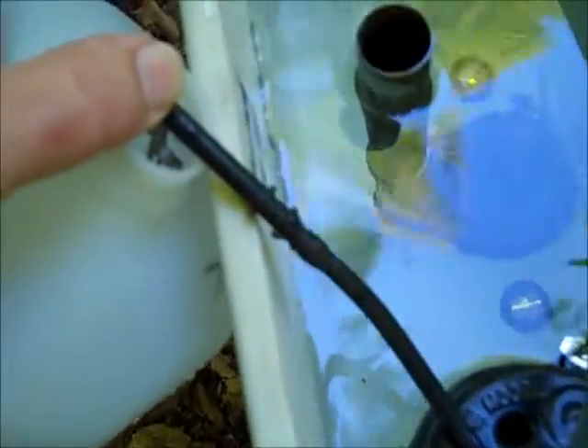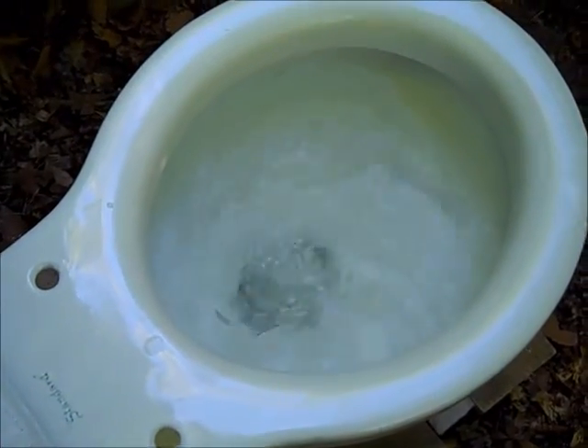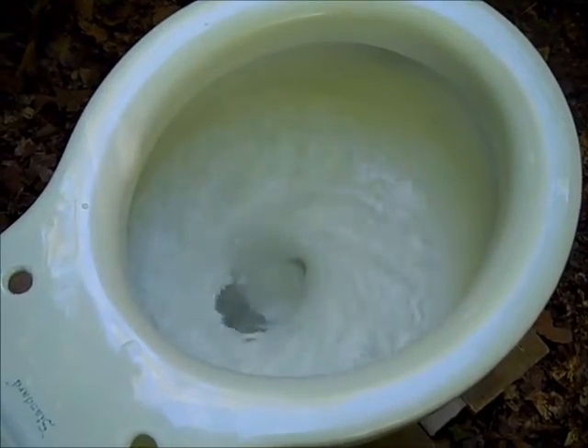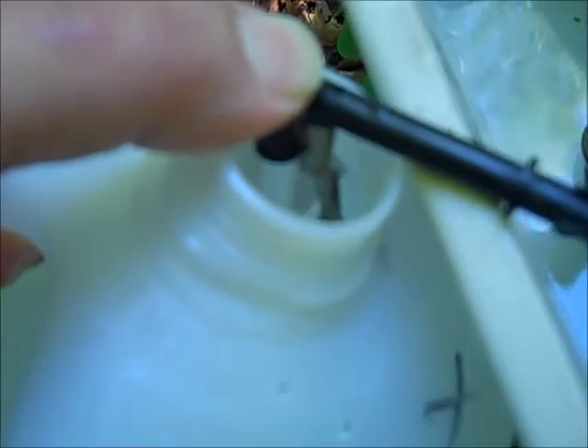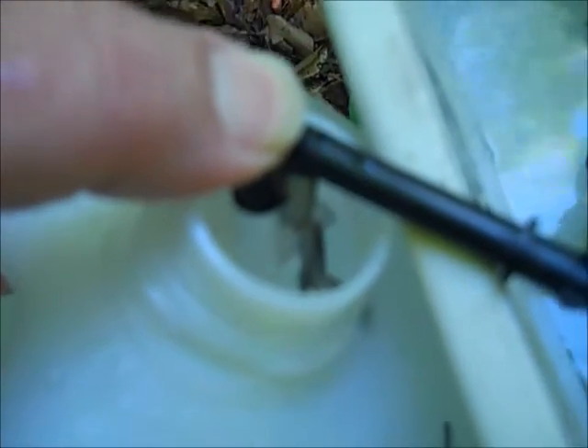I've turned the water back on, and I'm going to hold the bowl refill tube into the gallon jug, and we'll see how much water comes back. The jug is filling in. The Fluidmaster seems to have more flow through the refill tube than the Korky Quietfill does, so I won't be a bit surprised to see more water in this jug when the Fluidmaster cuts off.